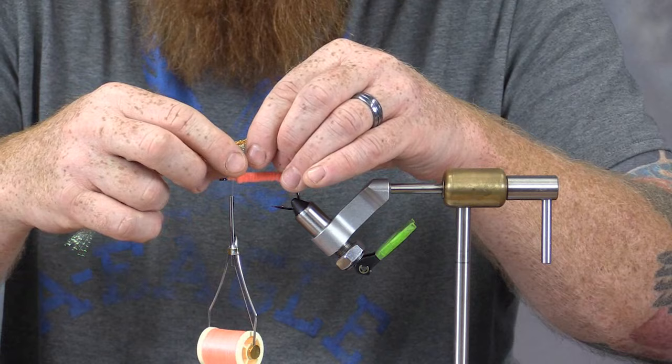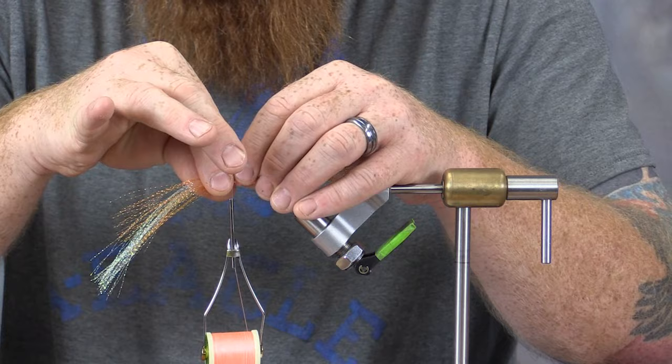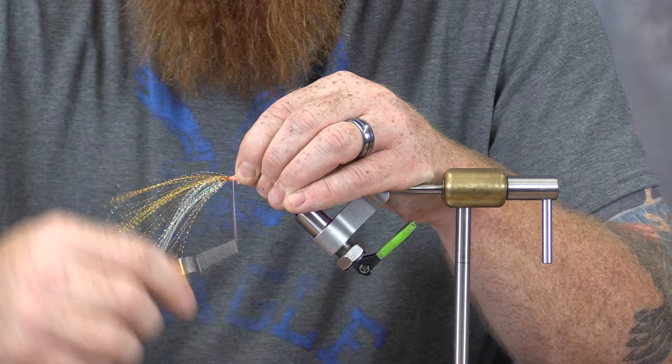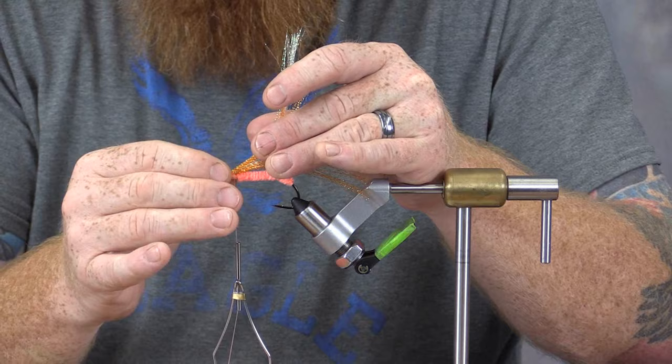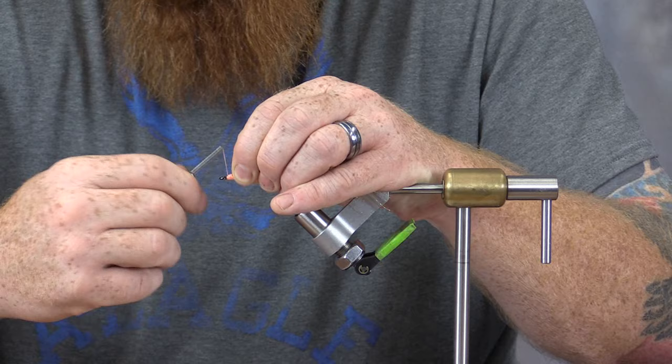What I like to do is take the flash and pinch it in half, lay it over the eye of the hook, come in and wrap that material in. I wrap forward a little bit and back on itself, just enough to get a good securing base on that. Then I'm going to take this front section and simply run it over the back, come in and tie that in. As you can see, we're building just a small head on this fly, covering any material and just tapering that head off as best we can.